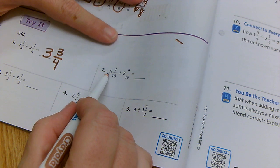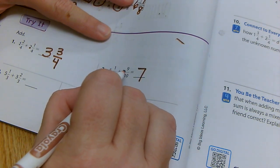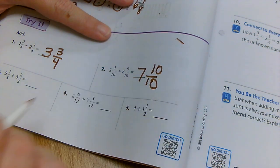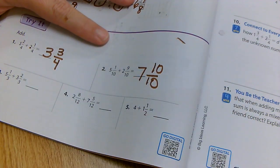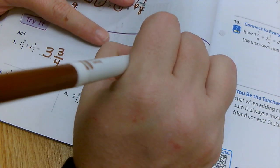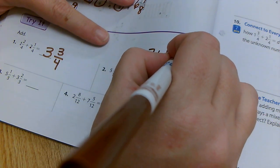Going to the next one: five plus two is seven. Adding the fractions, one plus nine is ten. My denominator stays the same. But look here — ten over ten is a whole number. So if I make that into a whole number, my answer is actually seven plus one, which equals eight.